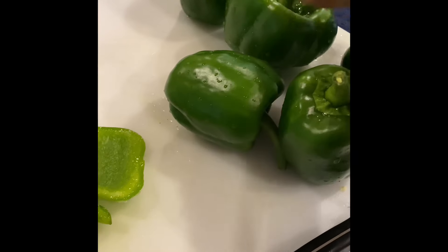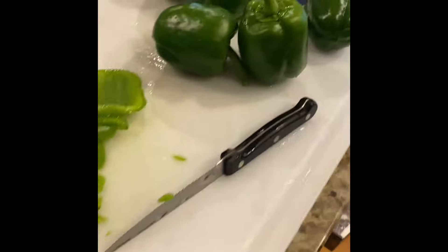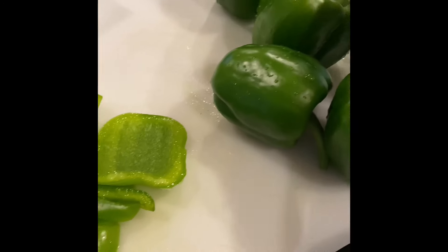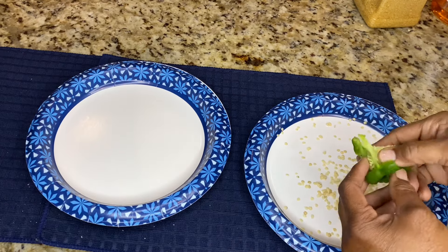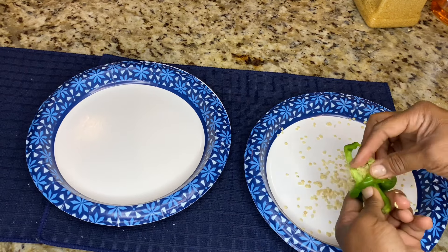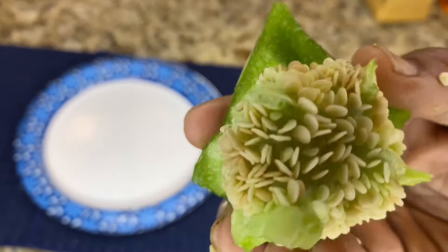I also had bell peppers in the front with my jalapeño peppers. What I did was pick some of them, chop them up, place them in Ziploc bags, label the bag, and throw them in the freezer. I do my best to seed save as much as possible — this will cut back on how much you're spending on buying seeds.